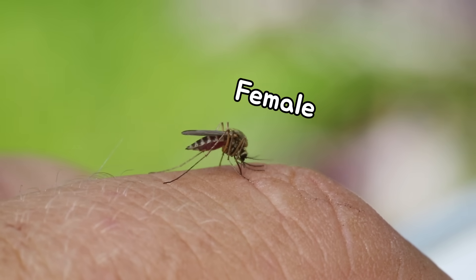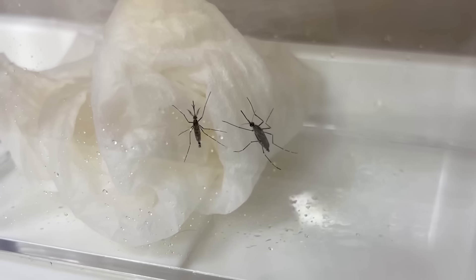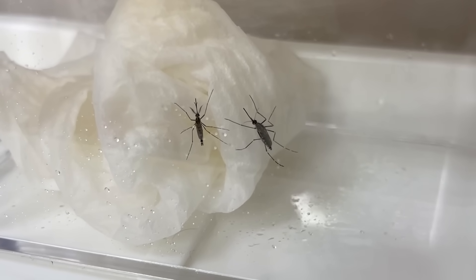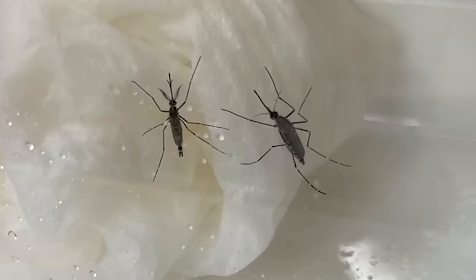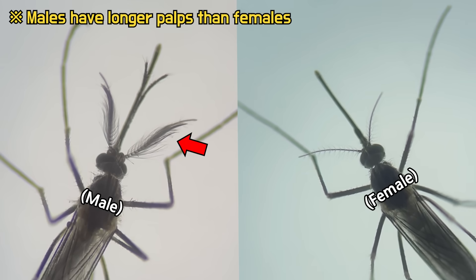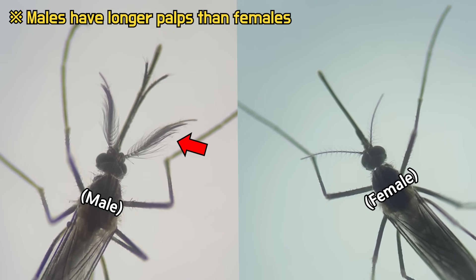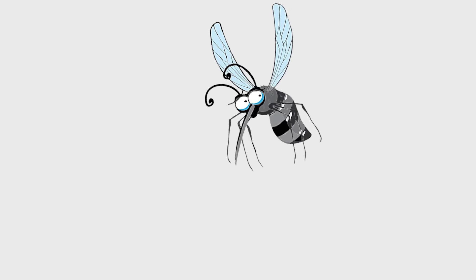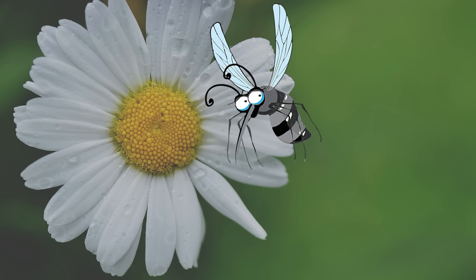Only female mosquitoes engage in blood sucking. For comparison, I prepared male and female mosquitoes. You can easily distinguish between male and female by looking at their antennae. The ones with antennae resembling combs are males. Males do not engage in blood sucking.